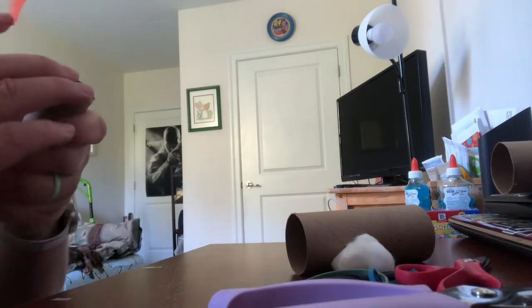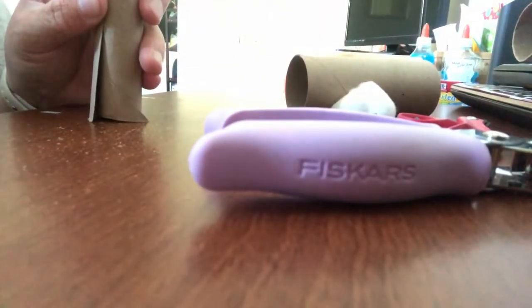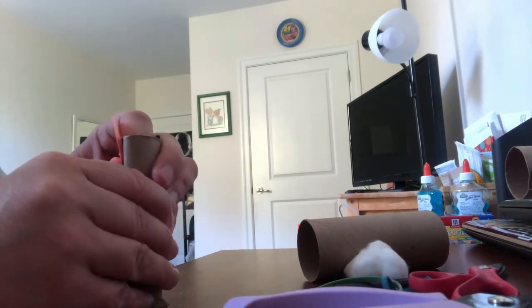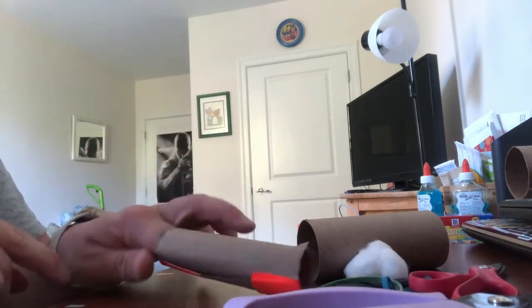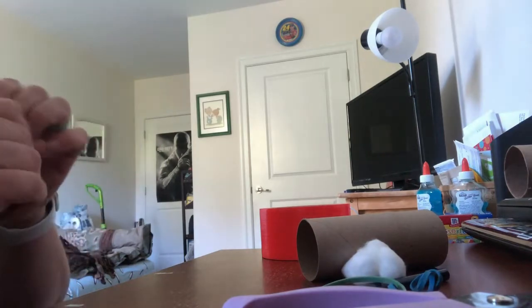I'm going to go ahead and tape that there. Trying to make it flat and even as much as I can — sorry, my camera keeps falling over, my stand doesn't like to hold it in place. I'm going to take that tape there, put it over, tape the bottom side, same thing, then go back and grab another piece of tape and put it over here so it stays flat. Put that right in the middle there.